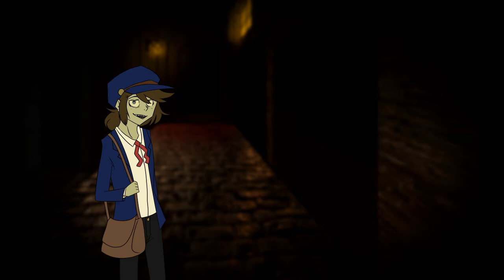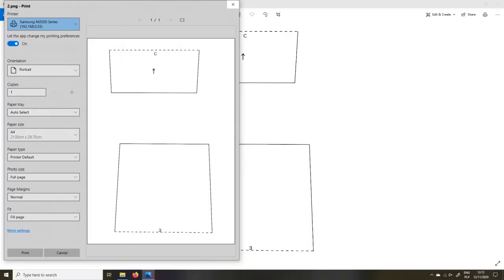Now that you have gathered all your materials we can get to work. First you need to print out your pattern — these are the print settings we use. All you need to do is make sure that the photos are at 100% scale and you can go ahead and print them all out.